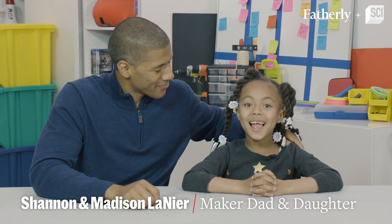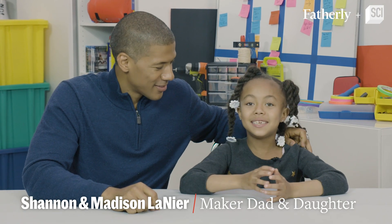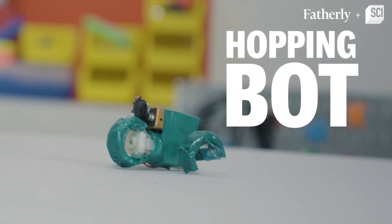Hey there, I'm Shannon Lanier. I'm Madison Lanier, and today we are building hopping robots.